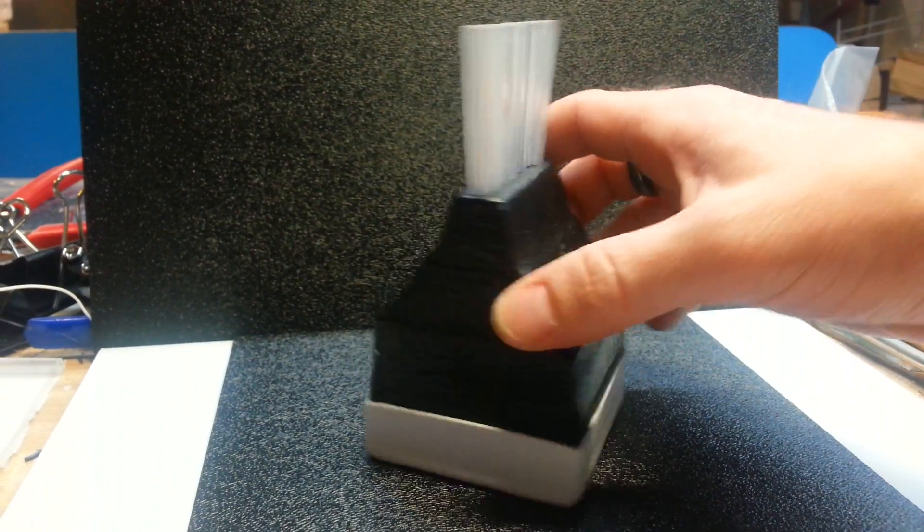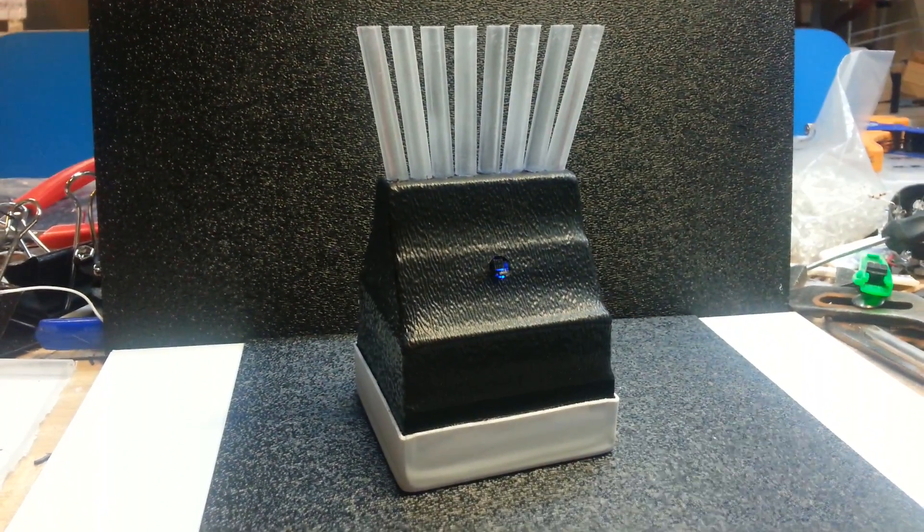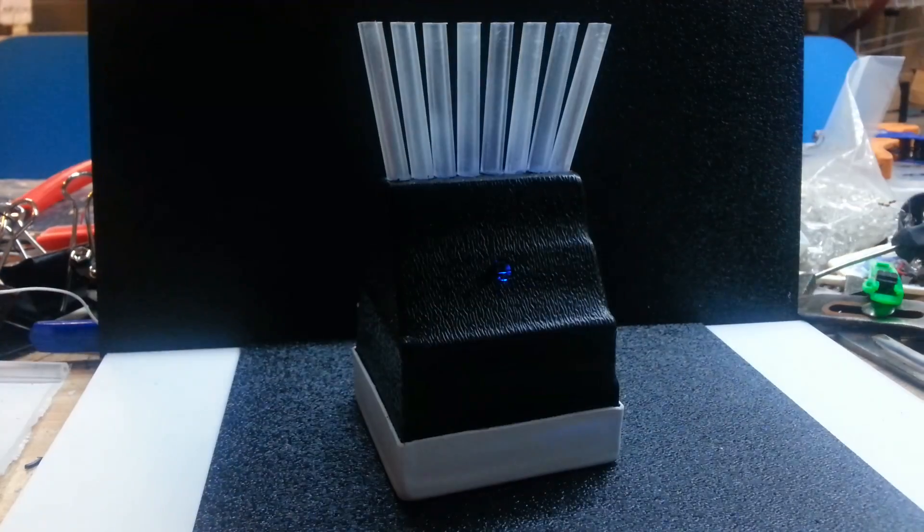So I'll go ahead and turn the lights off and you can see the features of it. We put a little blue light in there so that you don't step on it if it's on the ground. I'll put my hand in here, and you can see the static being picked up by my hand.